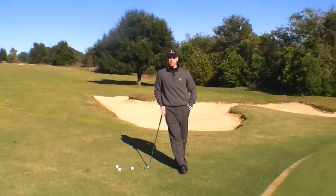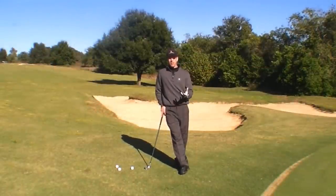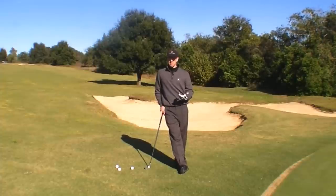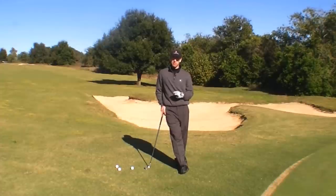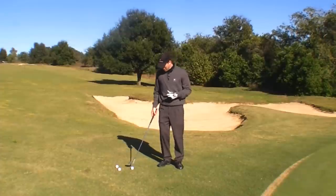Hi, I'm Chuck Quinton, founder of RotarySwing.com, here for Game Builders for iLine Golf. One of the common problems that many golfers have is the dreaded double chip. Unfortunately, this has earned another nickname in golf called the TC Chen, who, of course, lost the US Open hitting a dreadful double chip in the final round.